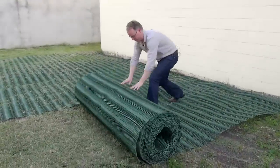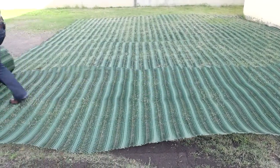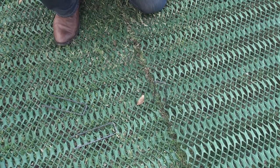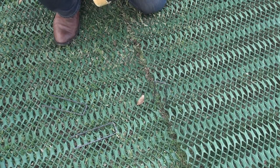The grass protector comes in two sizes: 2m wide by 20m long, or 1m wide by 10m long. When laying the second piece of grass protector alongside the first, we join them with a single pin every 300mm. We leave a 1cm gap, which allows for expansion during the hot summer months.